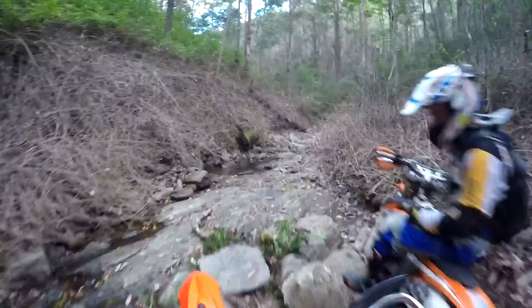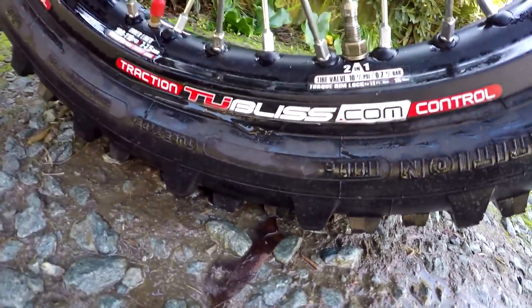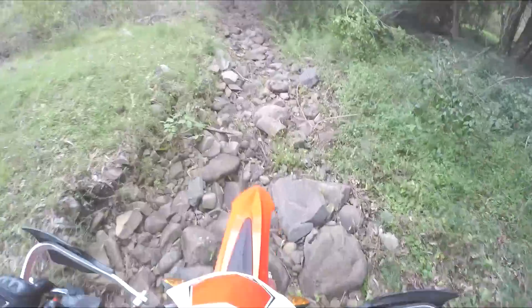Overall, I'd say these are an excellent alternative to tubes or mousses for all but the most hardcore riders or those in serious competition.